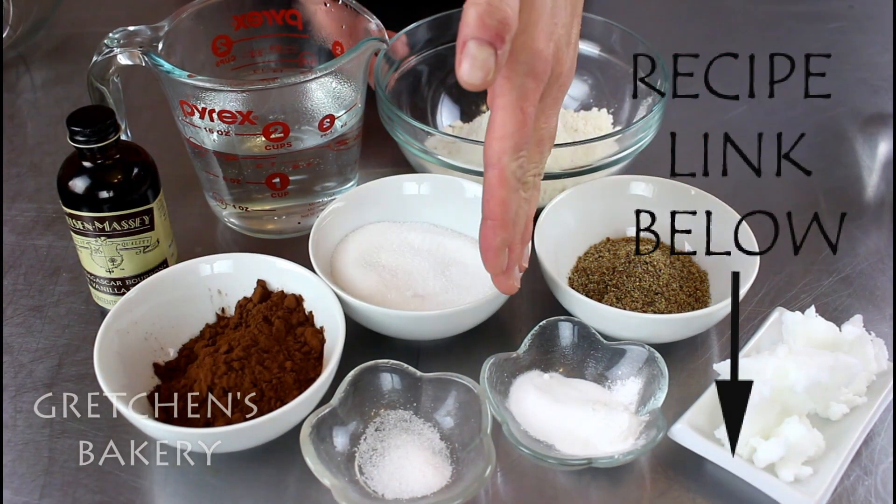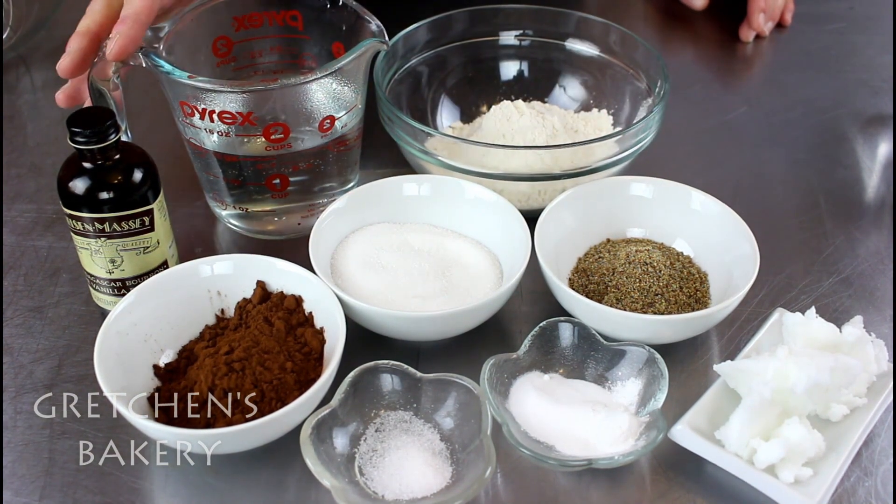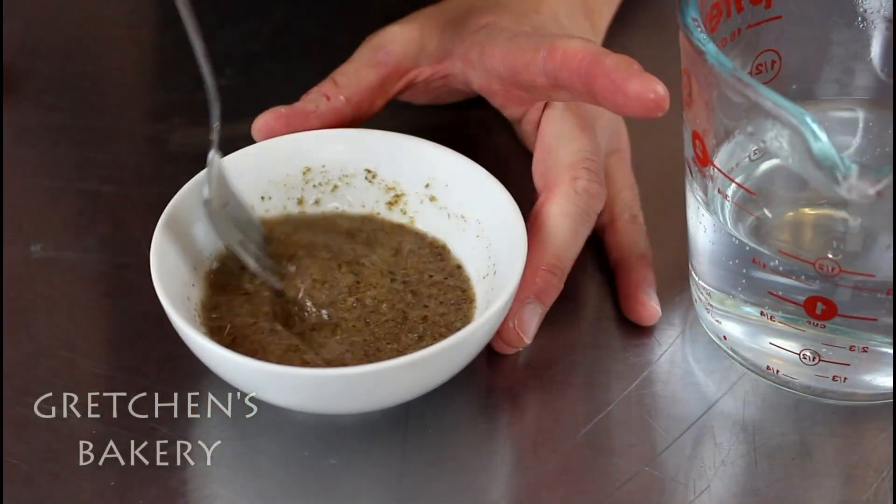For the chocolate cupcakes, you will need flour, sugar, cocoa powder, salt, baking powder and baking soda, hot water, vanilla extract, flax meal, and coconut oil or any vegetable oil that you prefer.